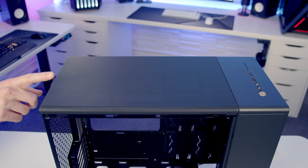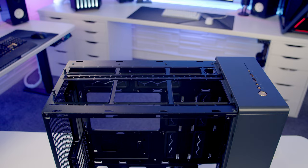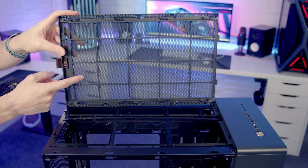To remove our case's top panel we've got this leather tab on the top — it's just a matter of pulling it backwards then lifting up and away. Taking a look at the back of our top panel you can see there's no separate dust filters, just mesh on the top of the case. Although as the holes in the mesh are pretty fine and most people will have the top as exhaust, this shouldn't be a problem.